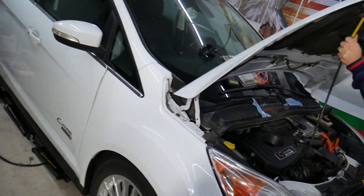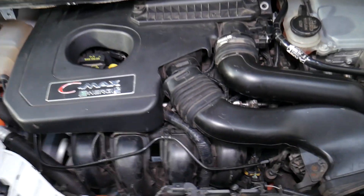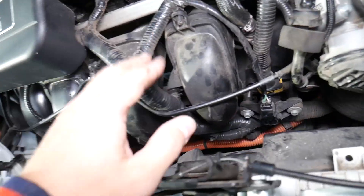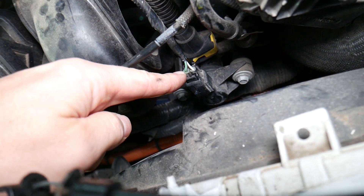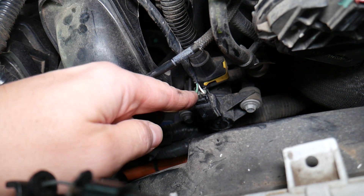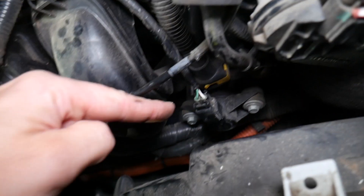We'll go ahead and open the hood. This is a 2.0 four-cylinder engine. Right here is your intake manifold — that's where the car gets its air from. That valve on the intake manifold, or you may have a hose coming from a valve to the intake manifold, is known as a purge control valve. On some cars the location may be close to the intake manifold; on some it can be mounted on it.